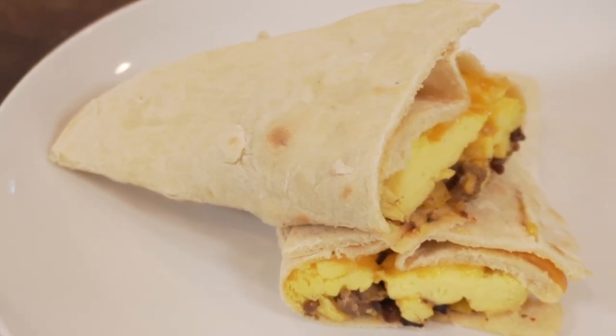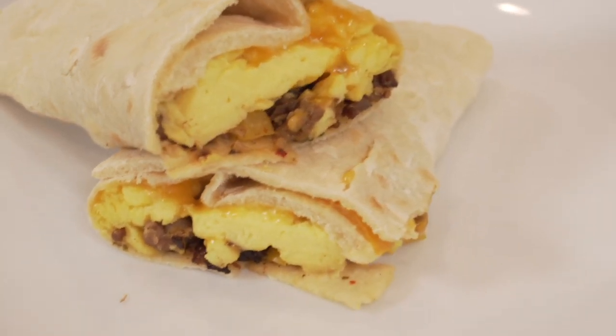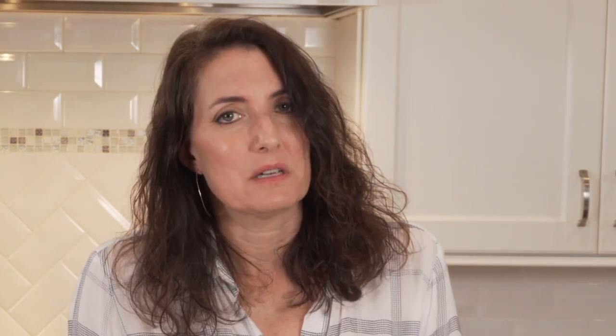The breakfast burritos are complete. I'm going to stick them in the freezer, but I like to label them first. If they're frozen, put them in the microwave for closer to a minute and 30 seconds. Ideally you'd pull them out the night before, but honestly — who's really doing that? If they're refrigerated, it takes less than a minute to heat them up. Making your own tortillas just takes it up a huge notch — it's real food, and that's really the best place to be. Thanks for watching, stay safe, have a great day!